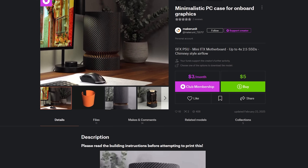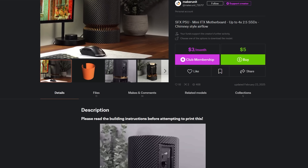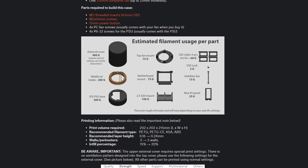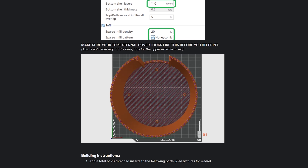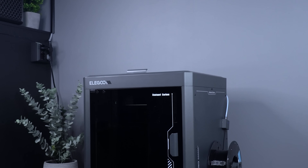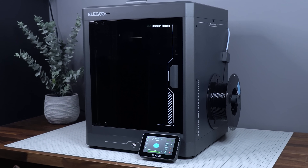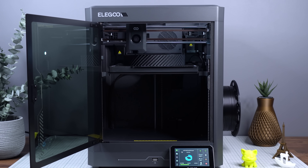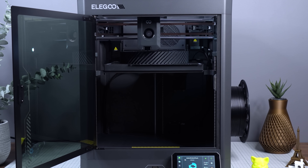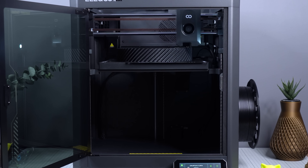If you're interested in building this project, the files are available through the Printables link below, where you can also find parts lists, printing instructions, and step-by-step building instructions. A huge thanks to Elegoo for sending the brand new Centauri Carbon to test — it has definitely delivered beyond expectations. For only $299, this printer gives exceptional value, so check out their offers through the link below.